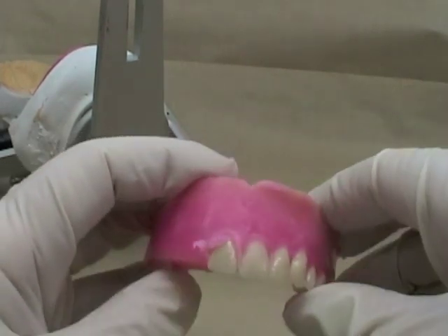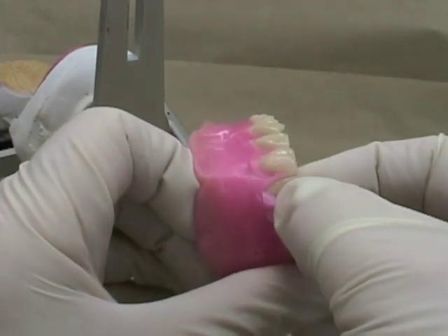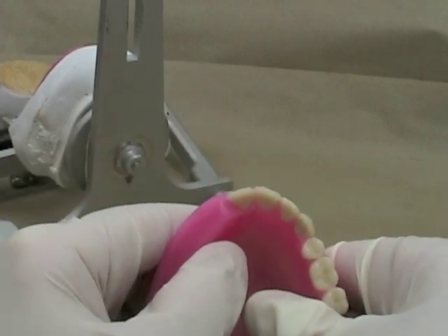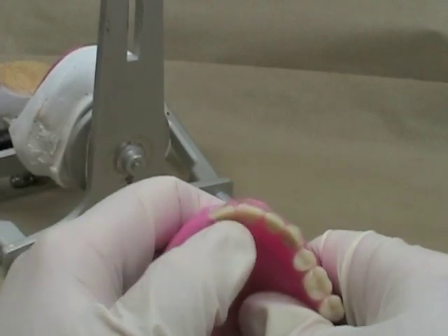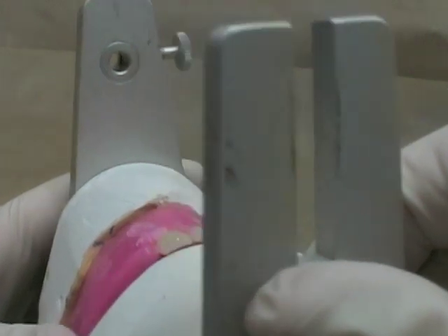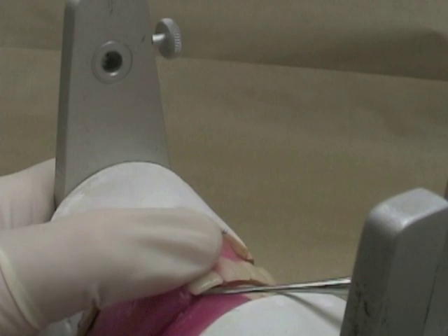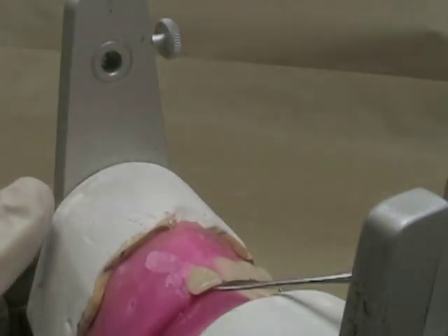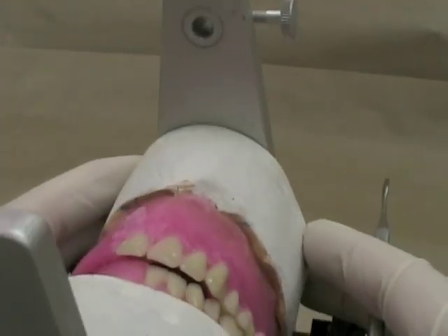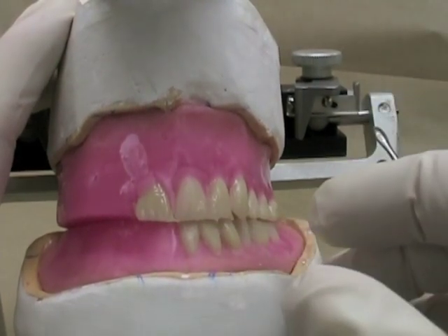I'll position it so that the incisal edge is even with the corresponding tooth that's already been set. I'll view it from above to make sure that it's close to being symmetrical, and I'll put it back on my cast to see how it relates to my ridge below. I can use my instrument to pry it apart slightly so that the overjet looks approximately the same as on the opposite side.